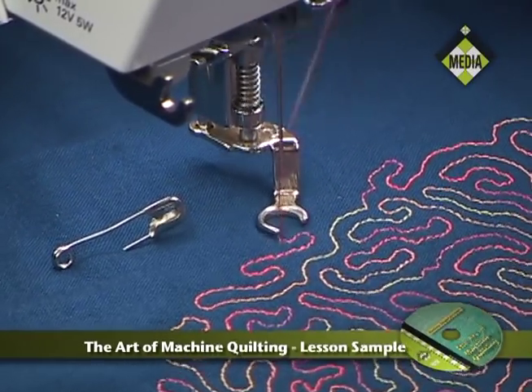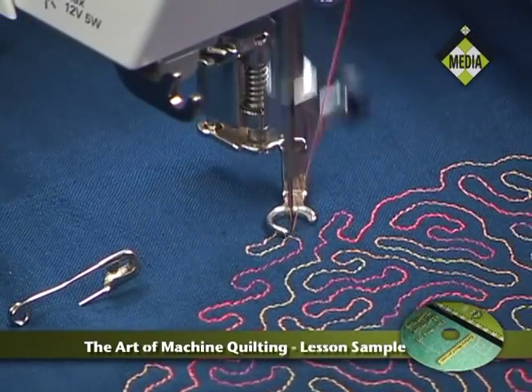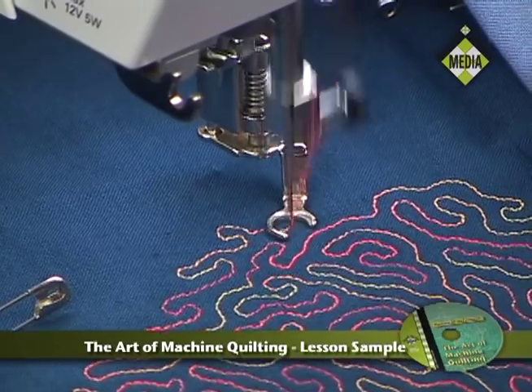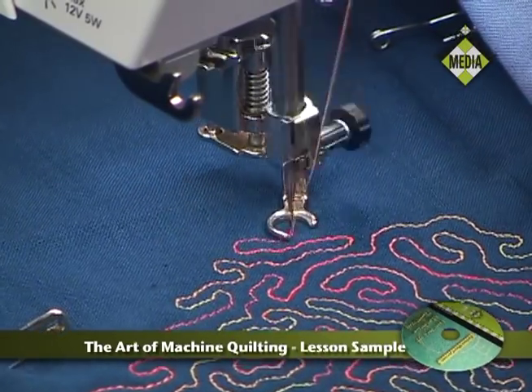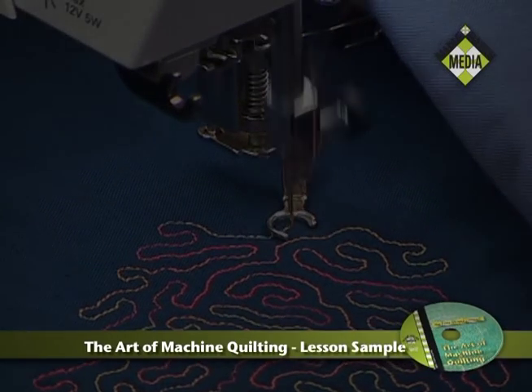I am often asked if I use a stitch regulator, and it turns out I learned how to machine quilt before stitch regulators were invented. If you have a stitch regulator and you're just learning how to machine quilt, I would certainly encourage you to use it and get comfortable with that particular tool, because it can be a great tool.